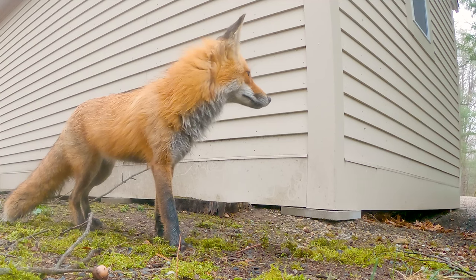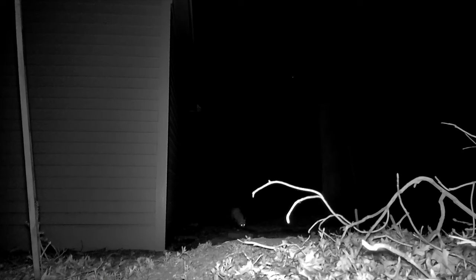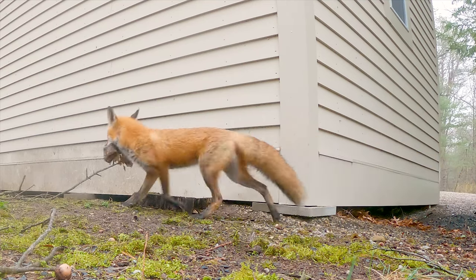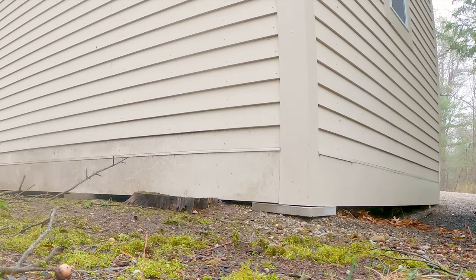Now, what about those foxes? I've been checking the trail cam every few days and there have been a couple of surprises. Mum and Dad have been very active bringing the kits lots of food — this one here looks almost certainly like a turkey carcass, and this one, poor little guy, looks like a squirrel. The kits are definitely getting bigger, more playful, and more confident by the day.